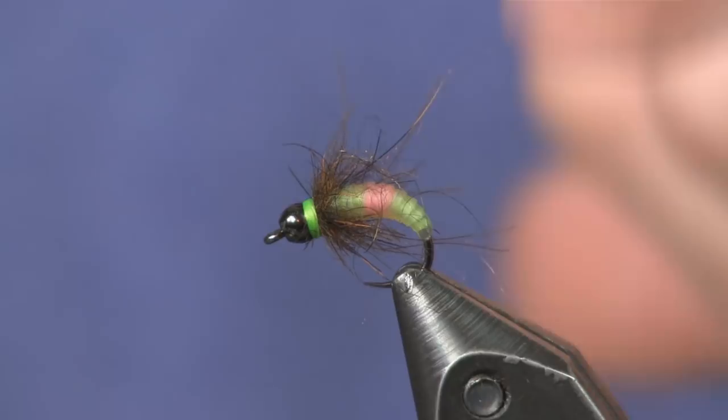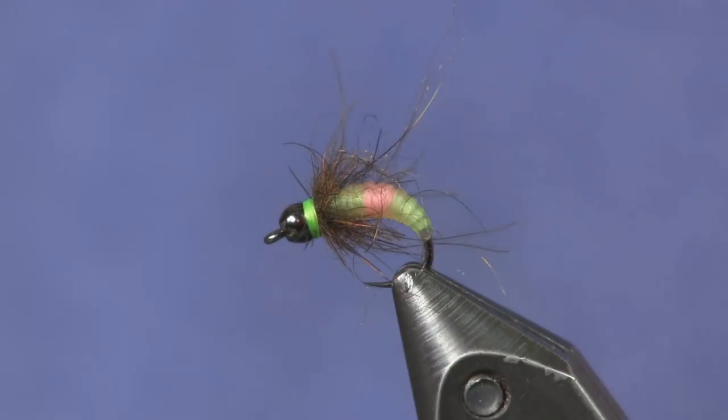For a while I was on this kick where I wanted to find cat gut, and it was really hard to find here in America — it's a European thing. European Czech nymphers use it a lot. I did end up finding some and it ties some really cool flies, caught a couple fish on it, but I found a substitute that works a lot easier and is a lot less mess than working with the cat gut.